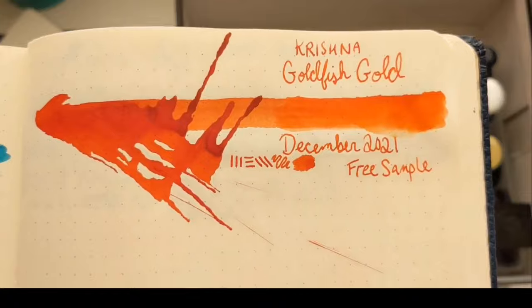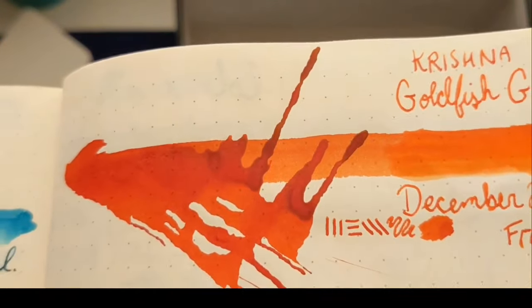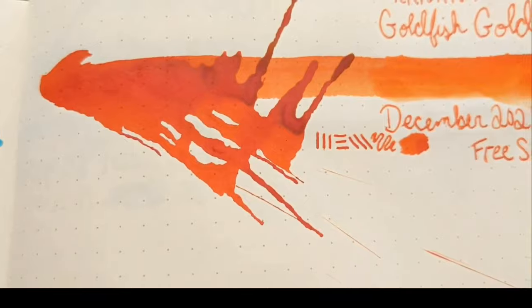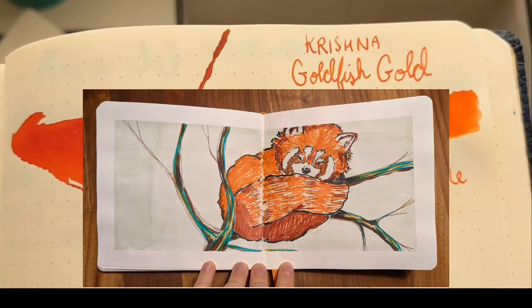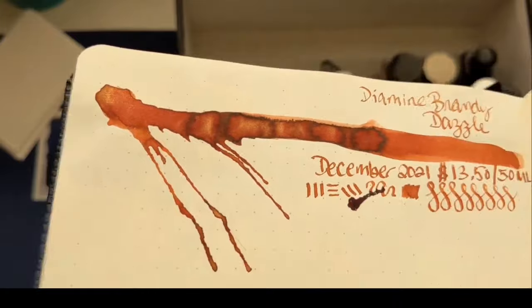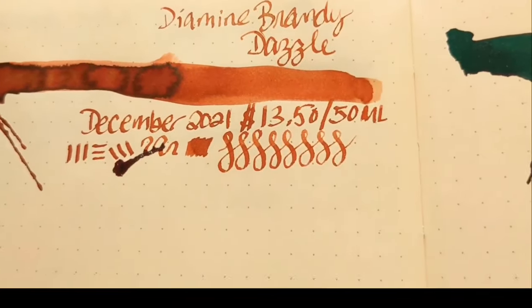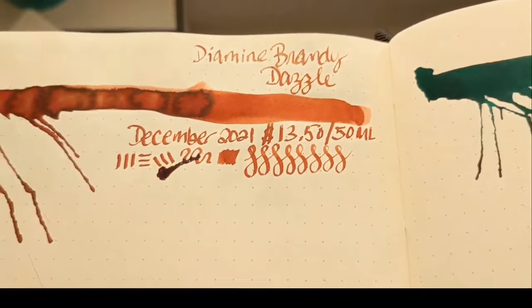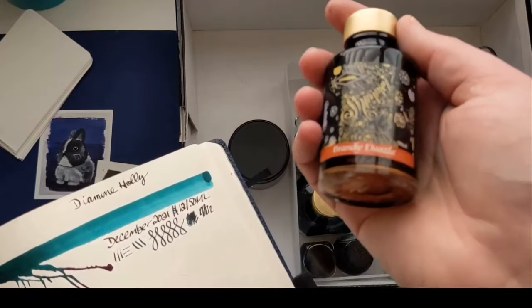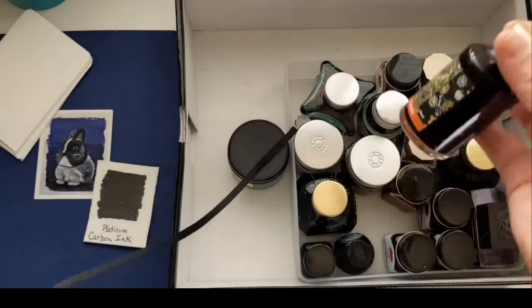Krishna Goldfish Gold is next — I got it as a little free sample for my birthday in December. It does sheen a lighter bright gold yellow, which is why I think it's called Goldfish Gold. It's a beautiful shader, but I couldn't buy the actual ink because they only had enough for a sample. Really fun to paint with. And Brandy Dazzle — stunning. Look at that shimmer. It's a shimmer ink. I also got it in December for my 40th birthday — $13.50 for a 50 ml jar. When I write with this, I made a comment on a Goulet Pens podcast that it's the ink equivalent of wearing high heels. The Brandy Dazzle. Diamine is such a deal.